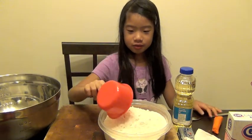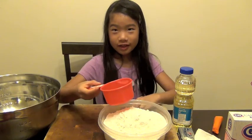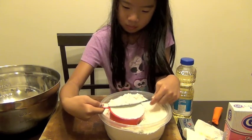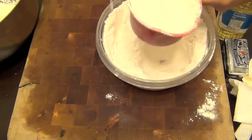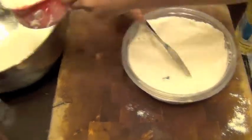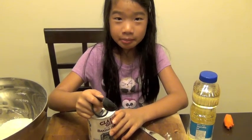I'm going to scoop three cups of flour and then use the knife and scoop off the extra flour. Now we're going to put one teaspoon of baking powder.